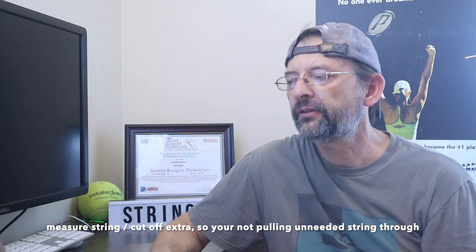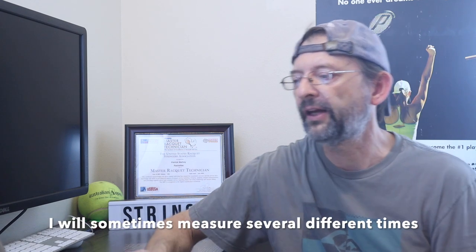Measure your string accurately and double-check before pulling the first main. That way you don't have too much string and you're not pulling too much through the mains unnecessarily. You'll measure initially, make sure you have enough, and then as you start going down the racket — before you have maybe five or six crosses left — measure those out and cut whatever's left, because you don't need that extra string.